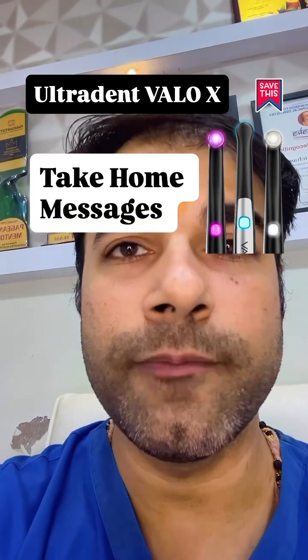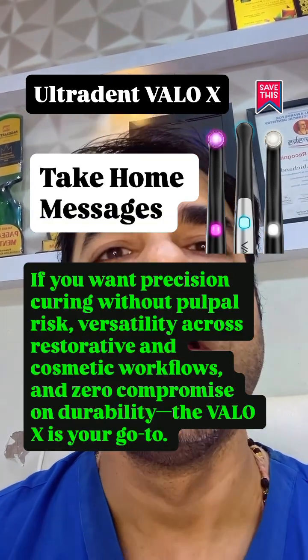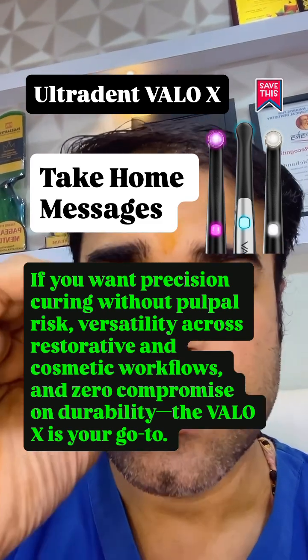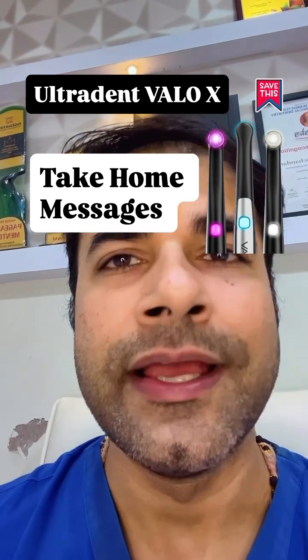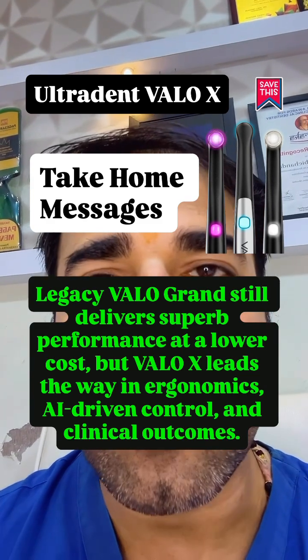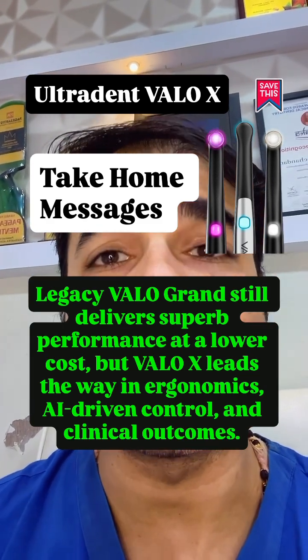Take-home message: if you want precision curing without pulpal risk, versatility across restorations and cosmetic workflows, and zero compromise on durability, Velo X should be your go-to option. The legacy Velo Grand still delivers superb performance at a lower cost, but Velo X leads the way in ergonomics, AI-driven controls, and clinical outcomes. Stay tuned for the next part — don't forget to save it, share it, and take care.